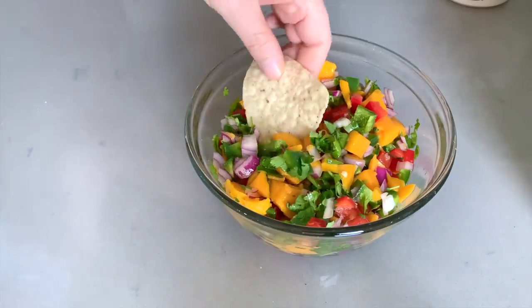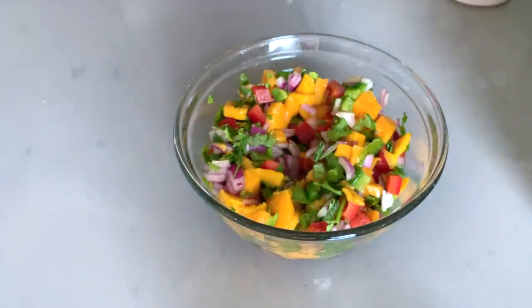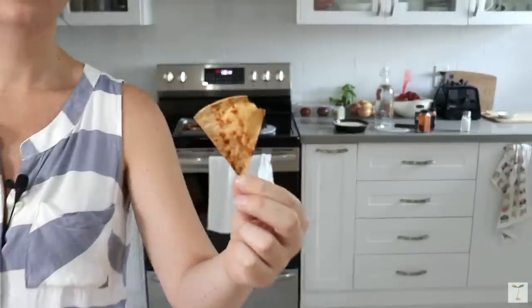This salsa is so delicious — you have got to try this one out. You can eat it with store-bought tortilla chips, or you can make your own if you want some that are oil-free. I actually have a whole video for that — I'll link it down below.